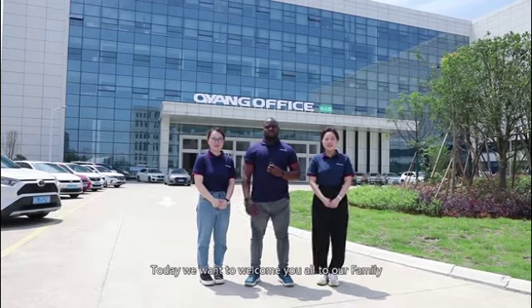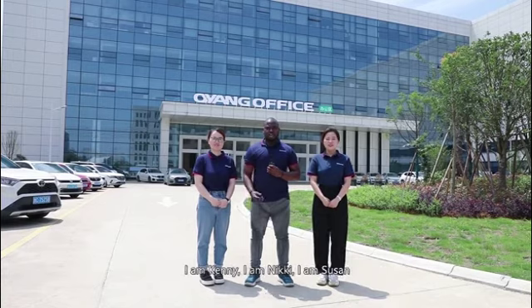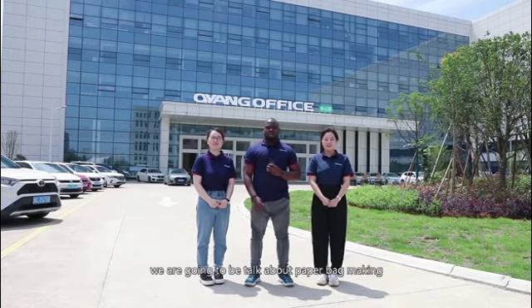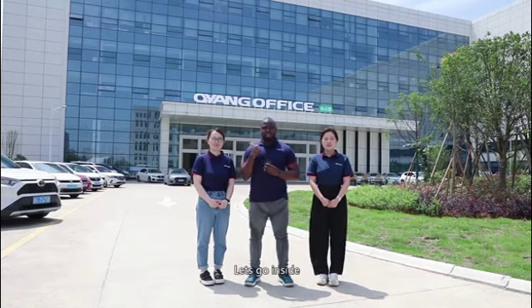Hello everyone! Today we want to welcome you all to our family, Ounuo Machinery Manufacturing Company. I'm Kenny. I'm Nikki. I'm Susan. We are going to talk about the paperback making machine, model B220. Let's go inside.